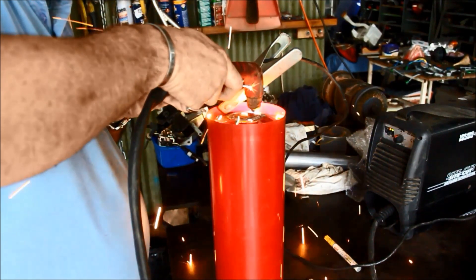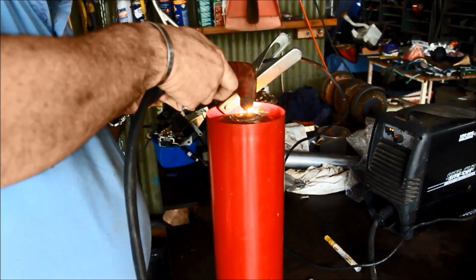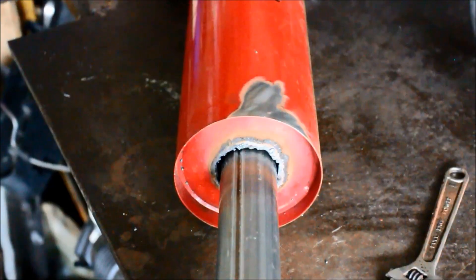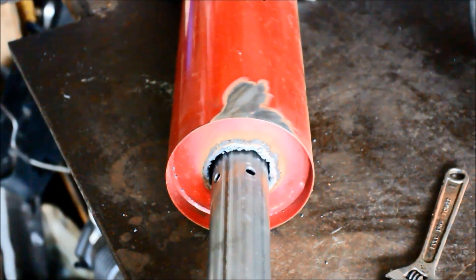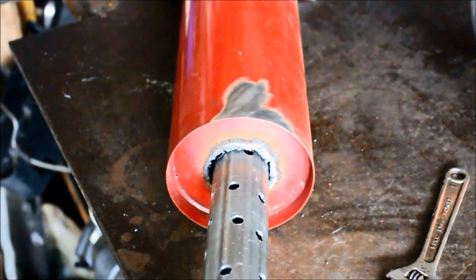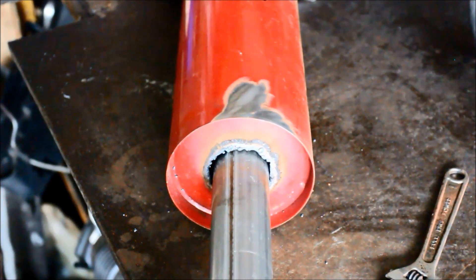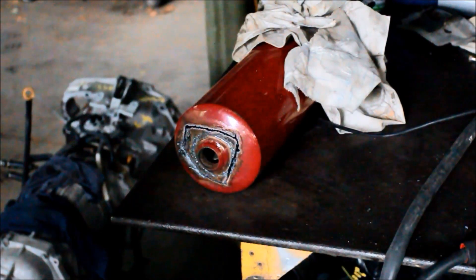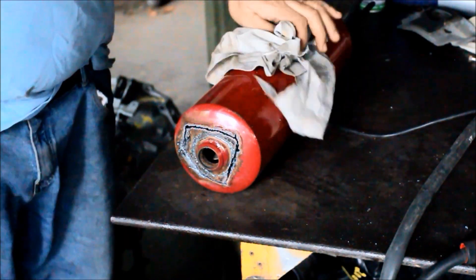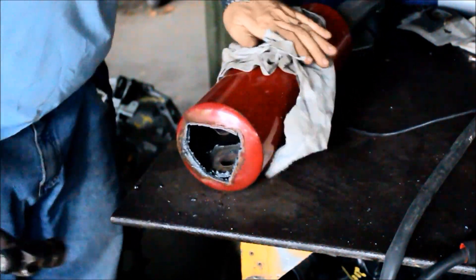All you need to do is make the hole so the pipe will slide through the center. Once again, I didn't measure what size pipe that was — I don't give a damn, it was what I had so that's what I used. As you can see it simply slots in there, and I keep the air holes pointing up because I don't want the cold air impacting the oil and stopping it from vaporizing.